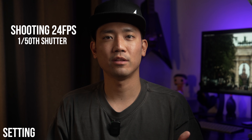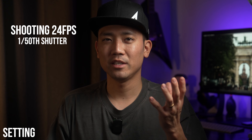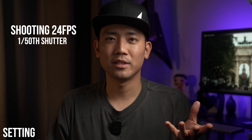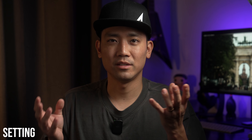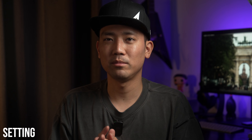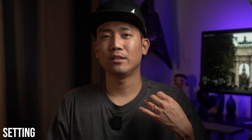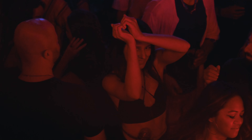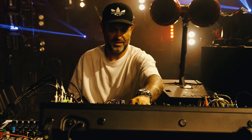So when shooting at 24fps I set my shutter to 1/50th of a second. But if I feel like I need a little more light, I wouldn't mind slowing the shutter down to around 1/40th of a second to make up for the desired exposure.